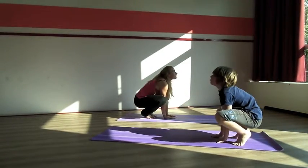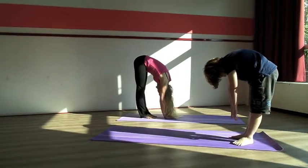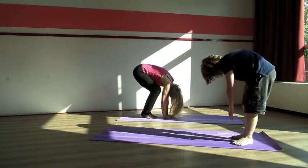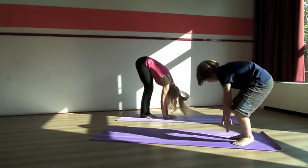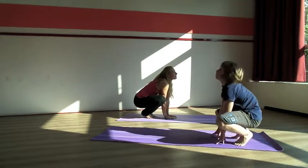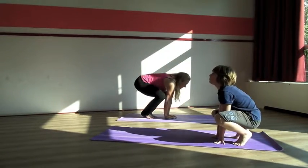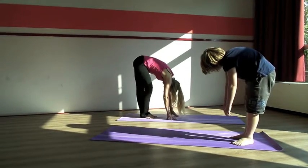Bring your bottom all the way back. Very good. Inhale and exhale. Let your head hang loose. Bring your chin towards your chest, your hands are in between your legs. Inhale, look up, in the frog. And then exhale, jump up. Bring your bottom all the way back, stretch your legs.